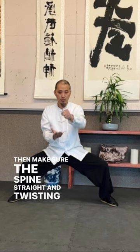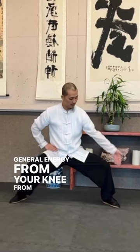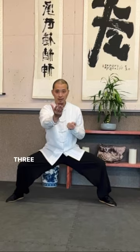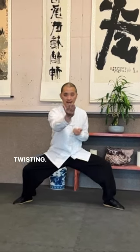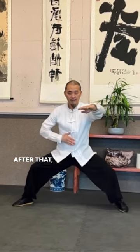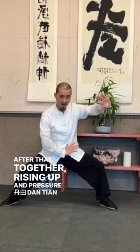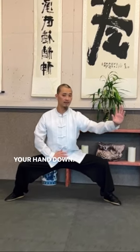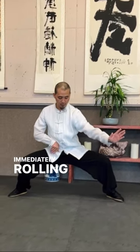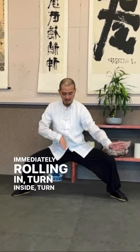Twisting by using your hips — generate energy from your knee, from your heel. Three movements: twisting, twisting, and then punch. After that, together rising up and pressing down, dunking your hand down immediately, rolling in to inside.